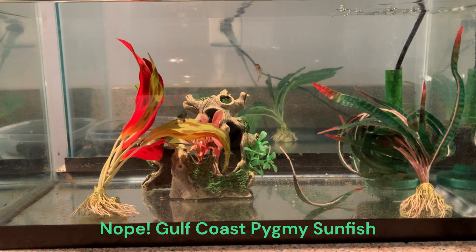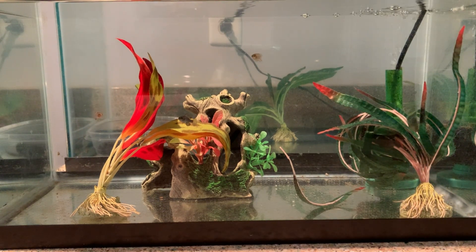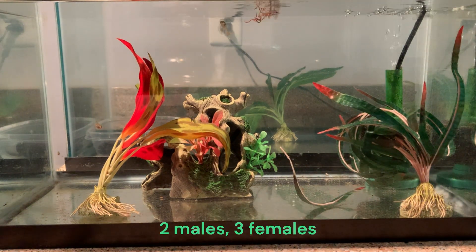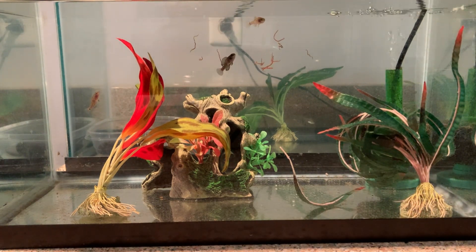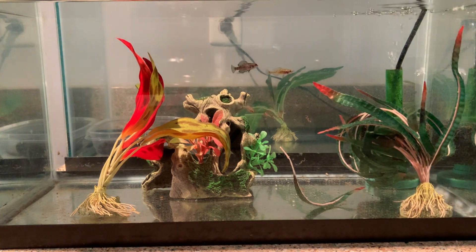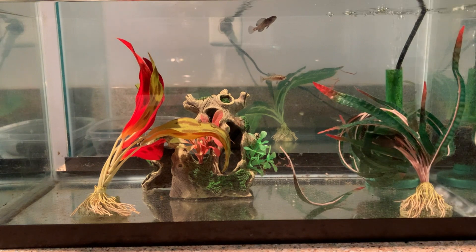I have a trio in here — one male, two females. They already know what the knock means. I had five originally, but I think a turf war may have thinned them out. They're getting live black worms today. I can't get them on prepared foods; I've tried some things but they just leave it alone.